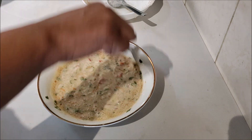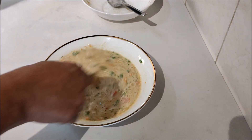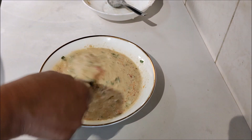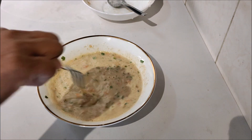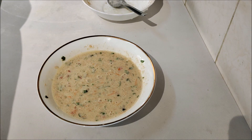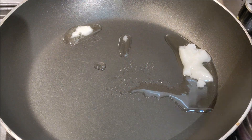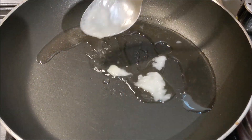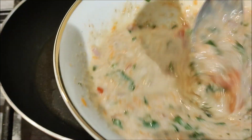We are ready to make the omelette. Put 1 tablespoon of coconut oil in the pot.